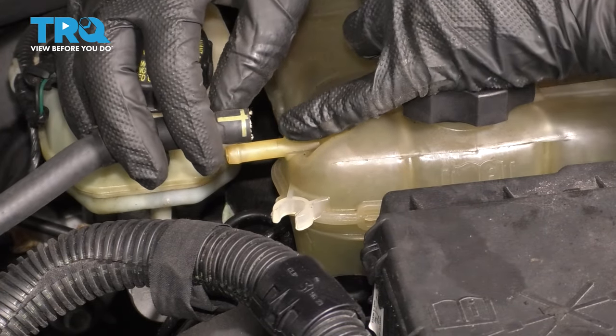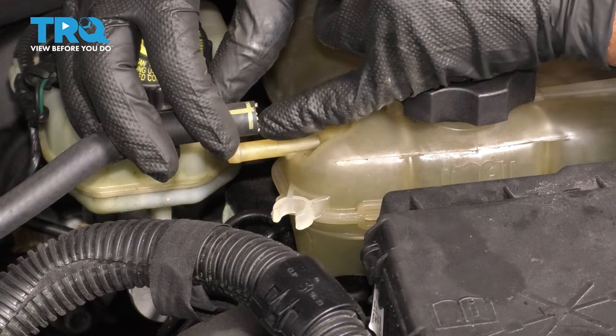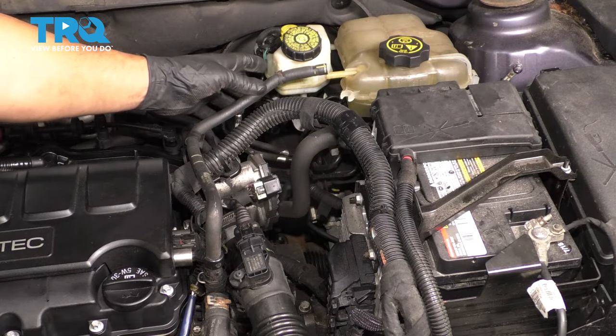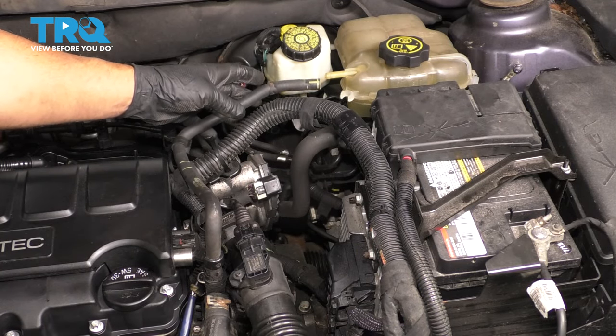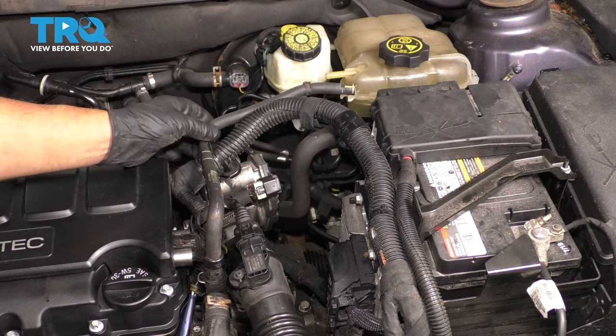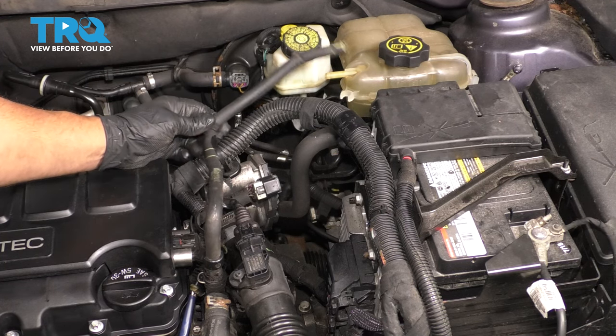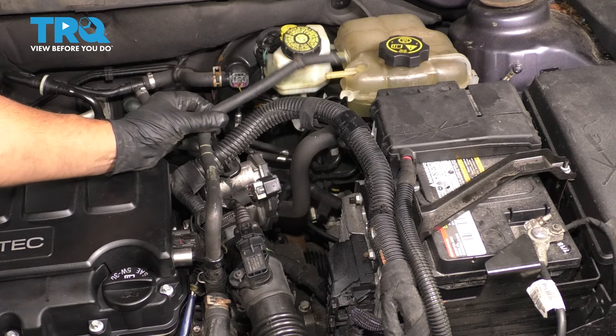If it doesn't, you can use a 90-degree pick — just get around there and try to break the seal and slide that off. When taking this off, you might get a little bit of coolant dripping, but it's not gonna be significant. If you want, you can put a catch pan underneath so that you don't lose any coolant on the ground.